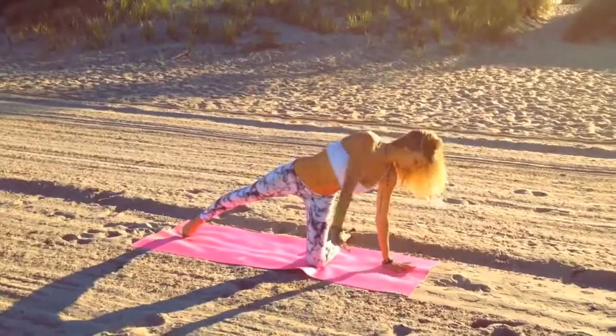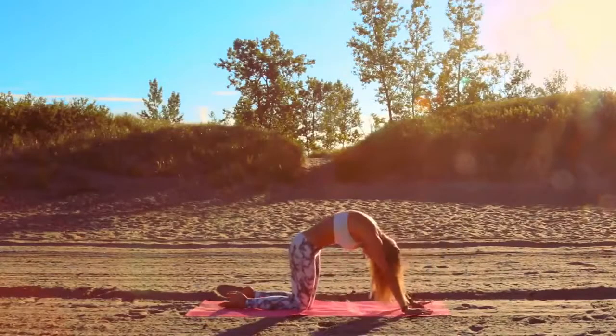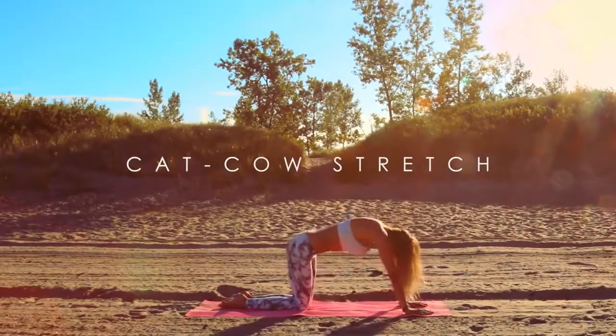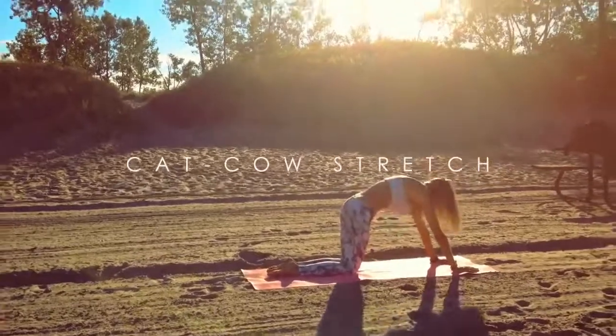Come back up and then from here, come over to our hands and knees position, starting with our cat-cow. Inhale, exhale, rounding the spine. Inhale, arch and look up. Exhale, round, tuck your chin into your chest.